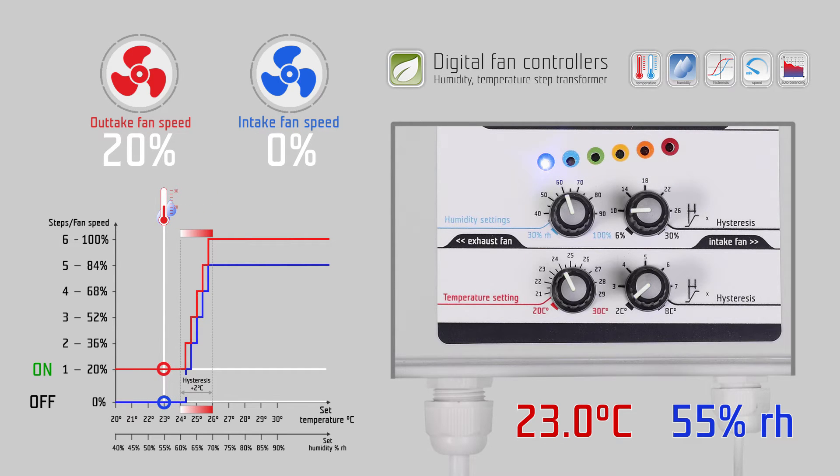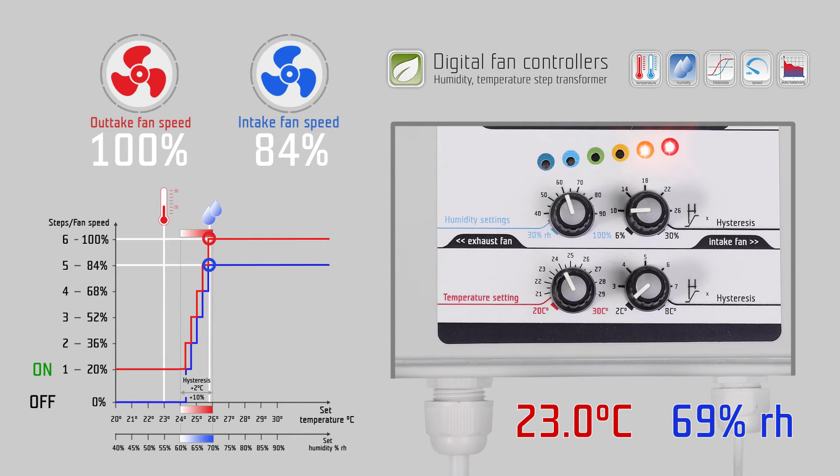The same happens with the humidity hysteresis. In the set humidity range, for example 10 percent relative humidity, the fan speed will change from the lowest point to the highest point of the regulation depending on the measured humidity.